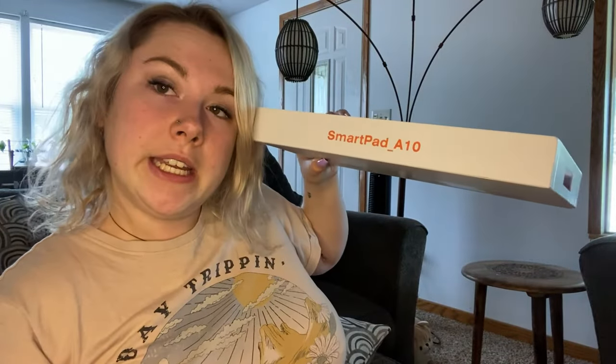I am so glad I did this because if I didn't, I really think I'd be missing out. So if you guys are looking for a really nice tablet, this one is the SmartPad underscore A10. This is an Android product — it's the Go Edition. Definitely go check this out on Amazon. And one more thing I wanted to mention really fast before I let you go is it does come with a manual, and it also comes with its own charger and its own charging block so you don't have to worry about locating one of your own.